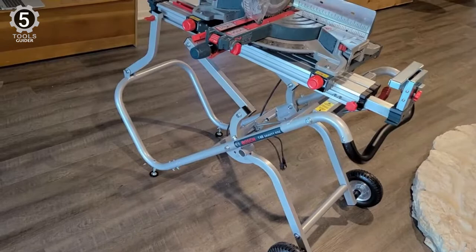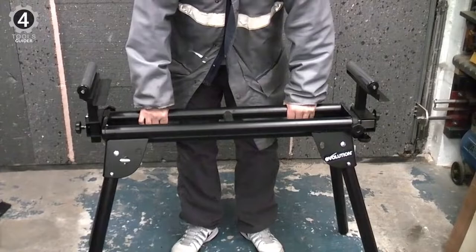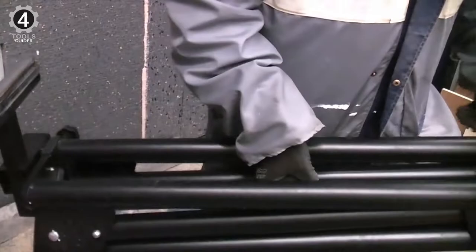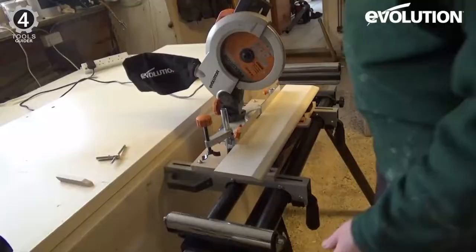Number 4: Evolution Power Tools Compact Folding Miter Saw Stand. The Evolution Power Tools Folding Miter Saw Stand works with any miter saw up to 15 inches and features lightweight steel legs that fold and lock in place when not in use. Once folded, the built-in handle makes it easy to carry the 34-pound stand without strain. The stand's quick release mounting brackets allow for fast, efficient attaching and removal of a miter saw.